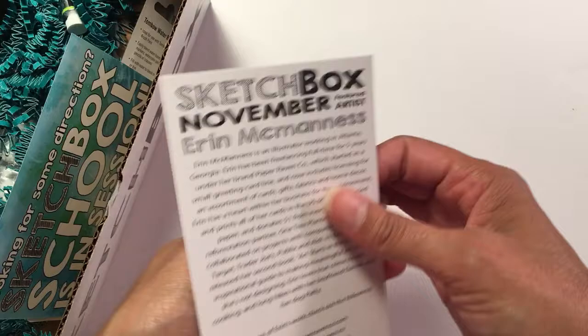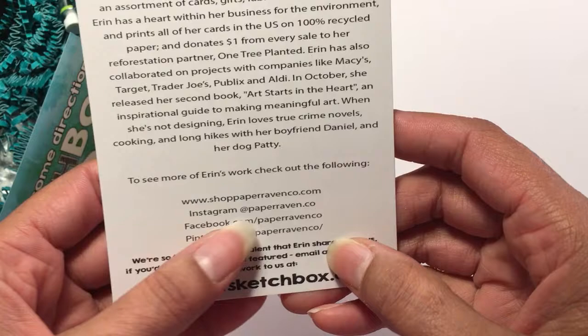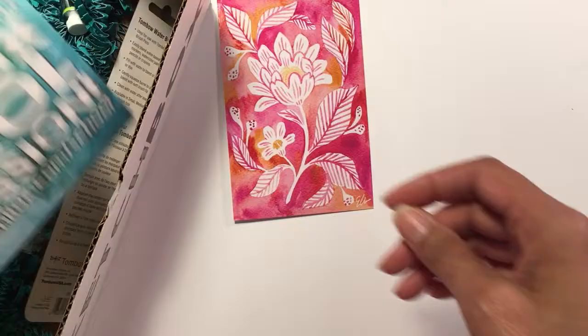We've got our postcard of art by the November featured artist Erin McManus. Apparently you can follow Erin on her Instagram, Facebook, and Pinterest at paperraven.co, and she works in Atlanta. Here's our list of items — I'm gonna set that over here right now.